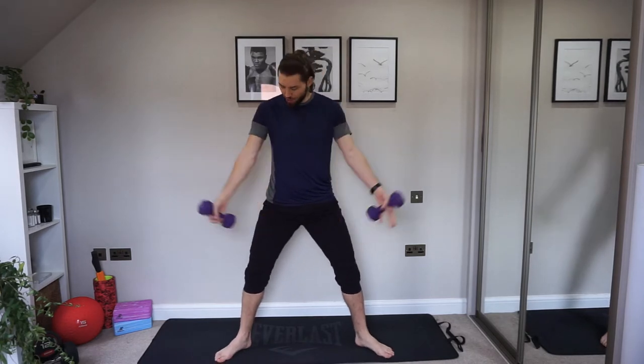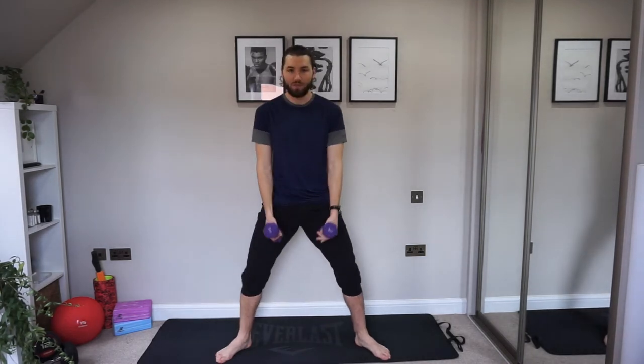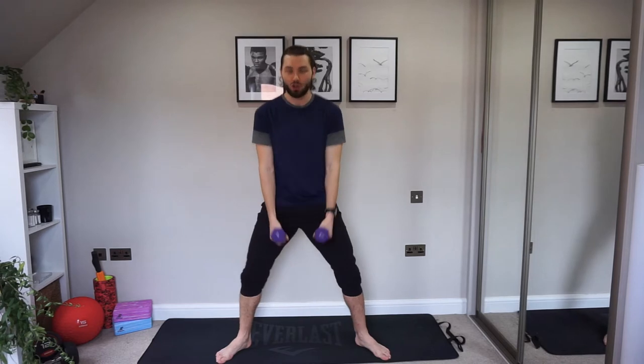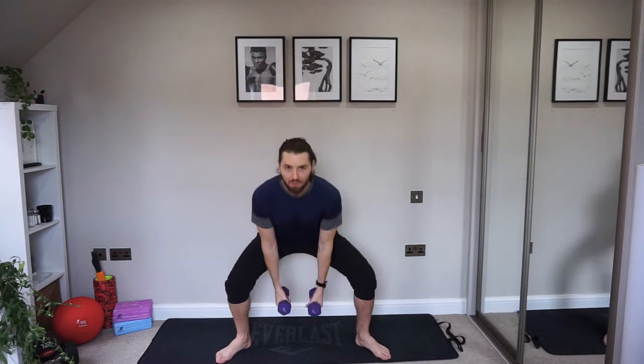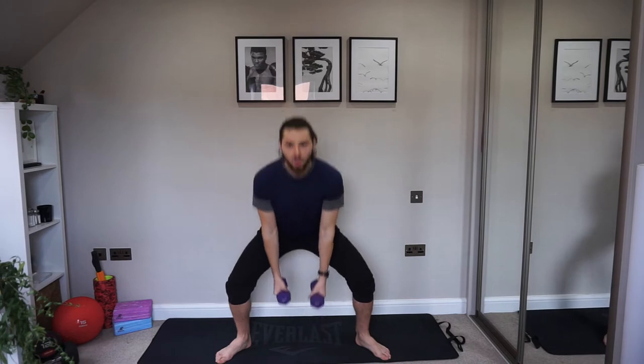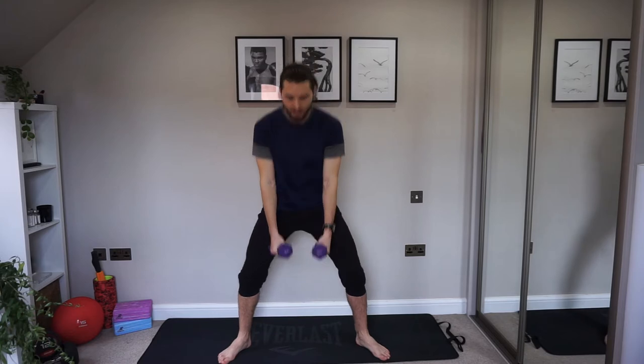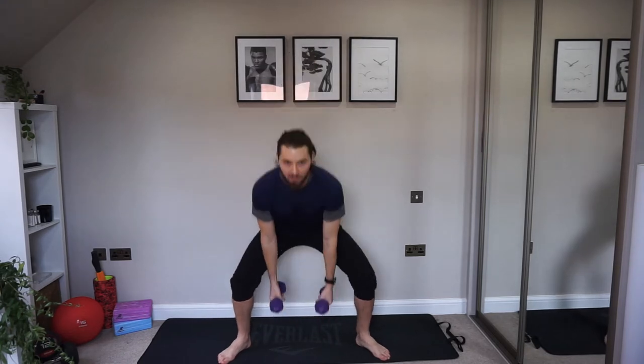Okay, to start with we're going to grab both dumbbells. Keep your dumbbells in your hand. We're going to bring them close together, feet wide apart — wider than your shoulders — toes pointing out. We're going straight into sumo deadlifts. Bend those knees, keep the chest up nice and high. If you are feeling this in your back, make sure the core is strong. If two dumbbells is too much for you, drop one and just carry on with one — that's fine.